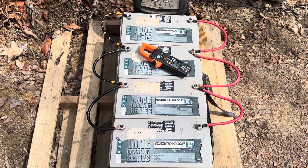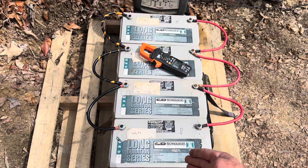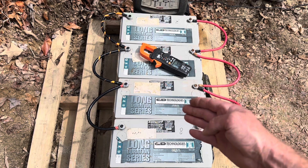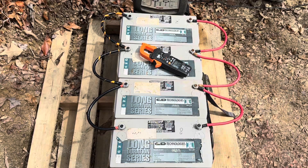Hello and welcome to the off-grid mountain homestead. I still got the AGM bank set up like this, so I was going to show you a couple of things on batteries today. If you've watched some of my previous videos, you know I love batteries. Energy storage is vital to the continued operation of the off-grid mountain homestead, so I'm going to bring you a teaching moment today before I tuck these AGMs into their final home.